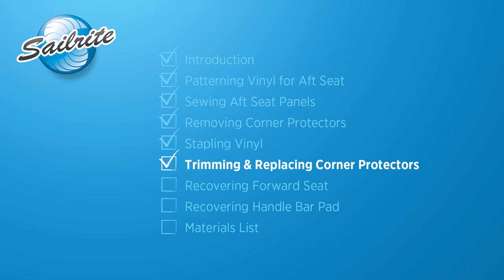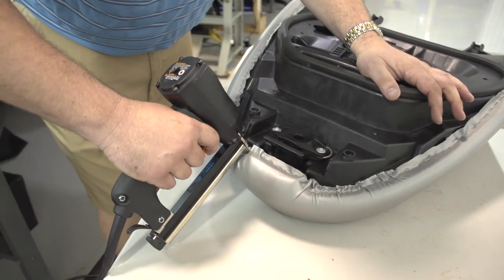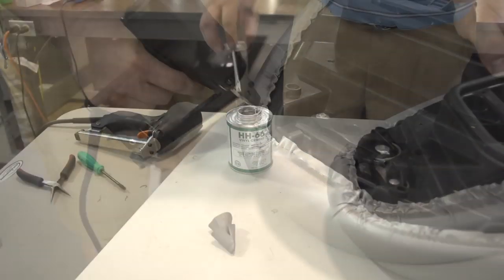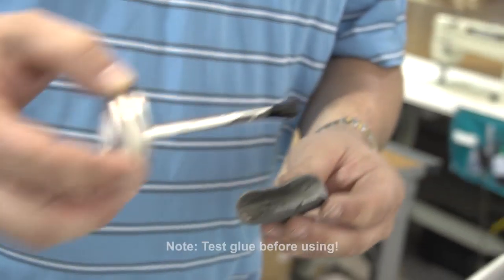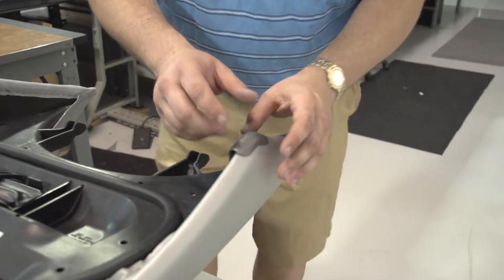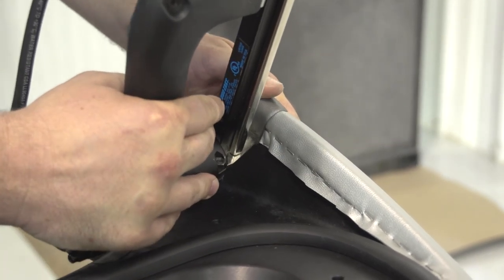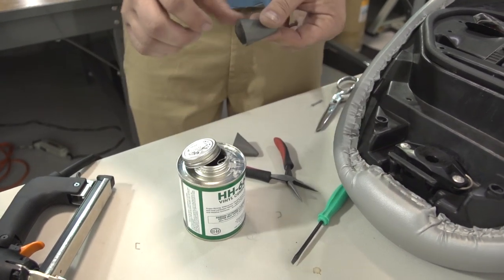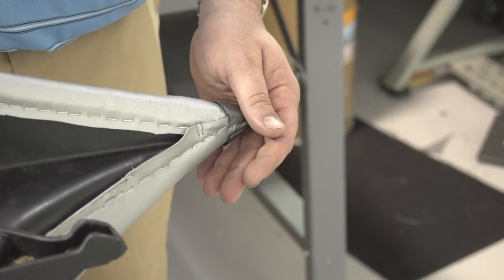Our cover is now secured to the seat. All that is left is to trim away the excess vinyl, check for areas that may need more staples for security, and then glue and staple our end caps or corner protectors back in place. We are going to use HH-66 vinyl cement, but a good contact cement should also work. Be sure to test any and all glues on the vinyl before using, as glues may react differently with vinyl depending on how it was manufactured. Our end protectors were designed to be stapled also on the back side. This concludes the cover for the aft seat; we will briefly show recovering the forward seat in the next chapter.